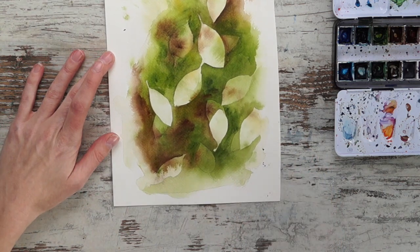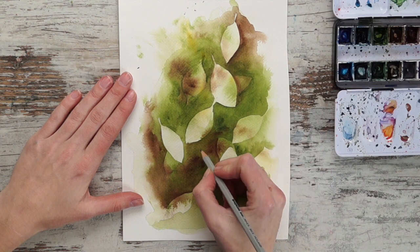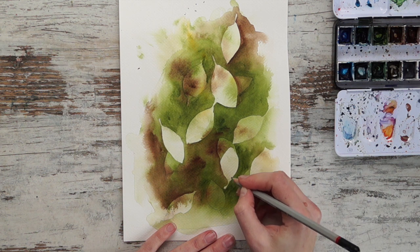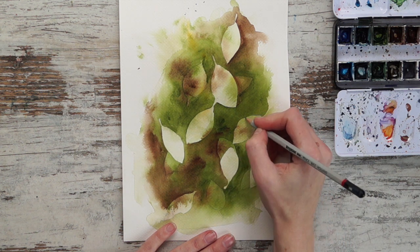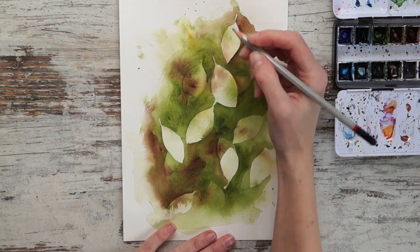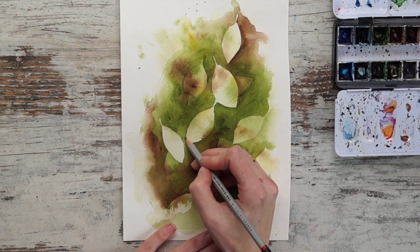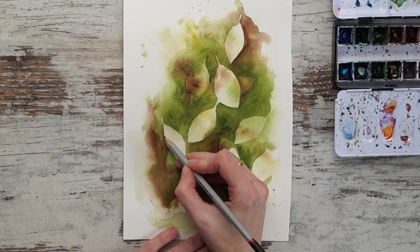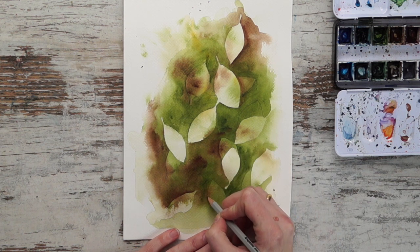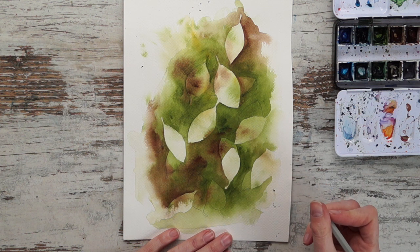Now we can let it dry again. Now it's dry and we can repeat what we did before — it's a lot darker now, so the pencil will be even harder to see. The pencil guides are especially useful if you're a beginner because you can focus more on the technique and not as much on where to put the shapes. It's good to separate it by doing the shapes first, then you can just focus on the paint and water.